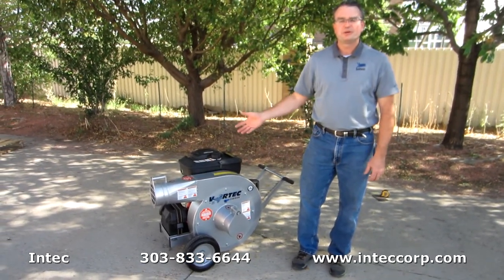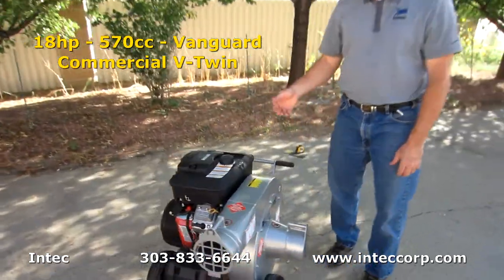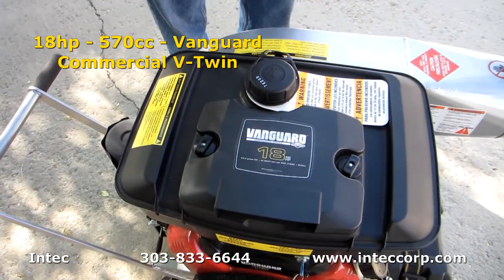First, let's start with the bigger engine that we have on the system. We had customers ask us if we could put a larger engine to further increase the production, and so now we have a Vanguard V-twin 18 horsepower motor.